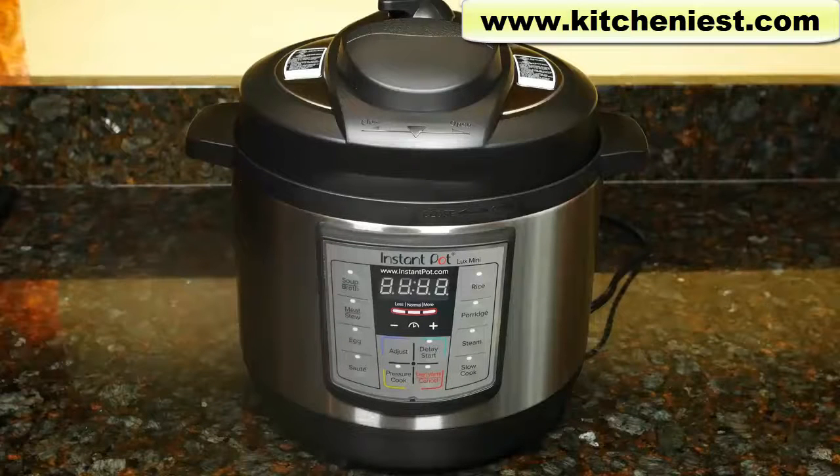Hi guys. Today I'm reviewing the Instant Pot Mini. This is the Luxe model. I've already reviewed the Mini Duo model, and if you want to see that review I'll put a link in the description below.